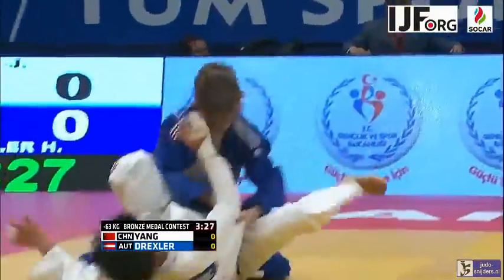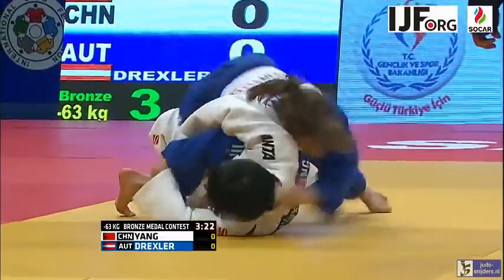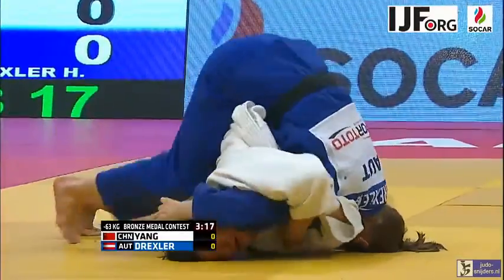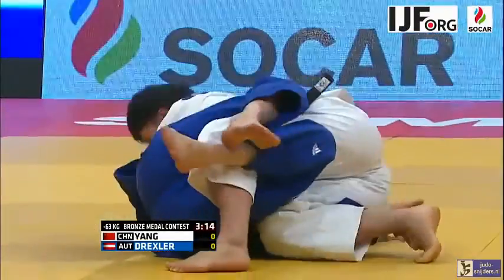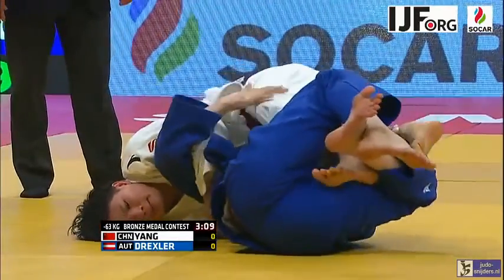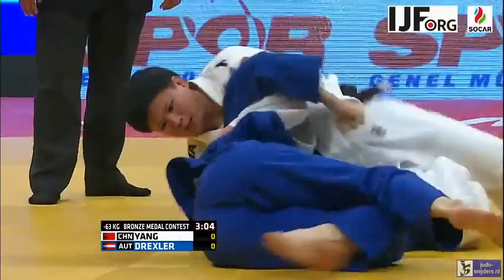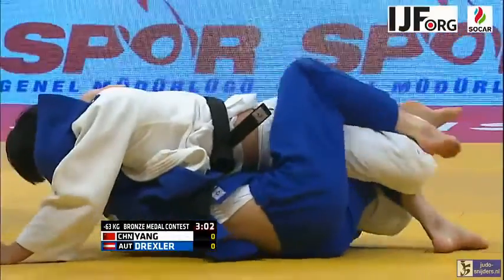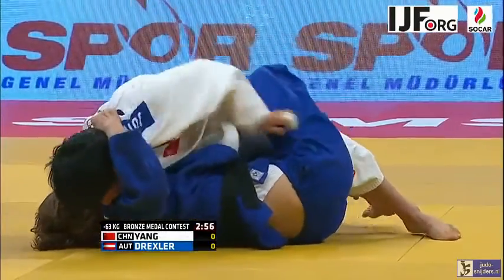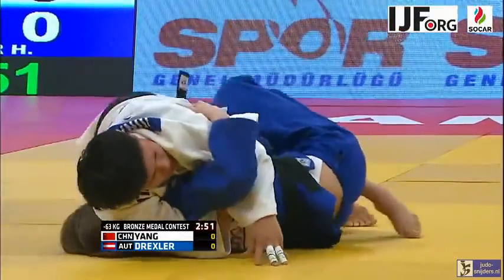Yang with the Seoi Nage effort that Drexler felt. She just managed to move to her right and avoid getting caught up in that. Now a chance to free the leg. Oh, that was great work from Yang — really was. She had a great degree of flexibility and was able to get herself out of that. Drexler's just got the lower part of the leg, just only the foot. She's managed to trap it this time a little bit higher up. Yang's going to find it difficult to get out of that.